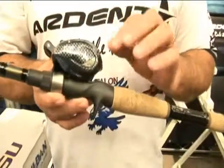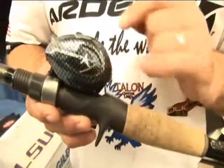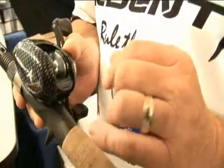It's called the Edge Reel, and this reel — it's a low profile reel, it's super, super light. I'll tell you, it's got a couple of features in here I want to talk to you about.